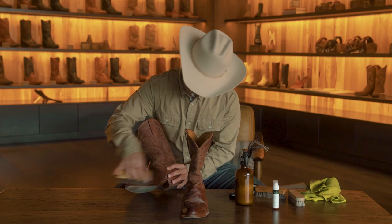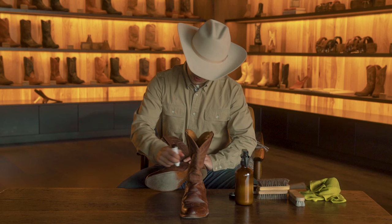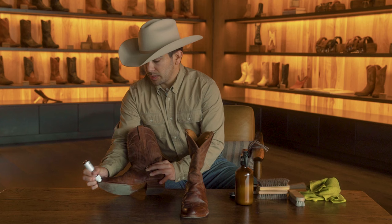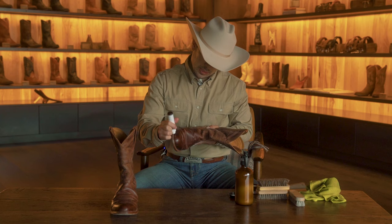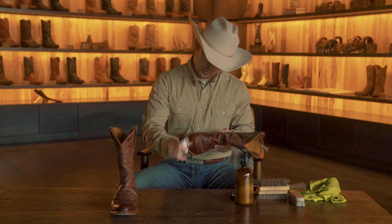Then take your edge dressing and go around the edges. This will help fill in any of those little cuts, and you really just want to make sure that this stays conditioned as well, because these are leather outsoles so they do dry out. Go over the heels, and again go from one boot to the next. If you don't have access to an edge dressing, the leather conditioner also does a good job on your edges.